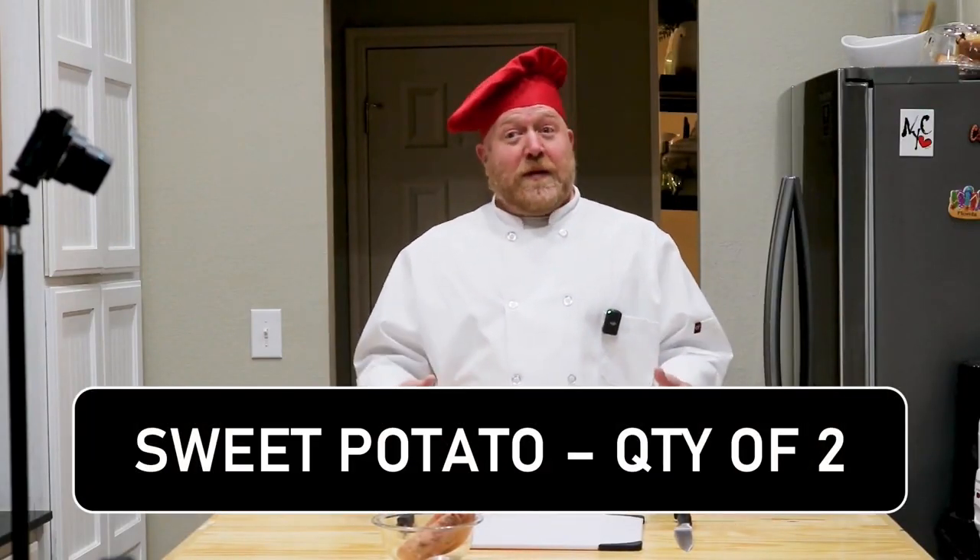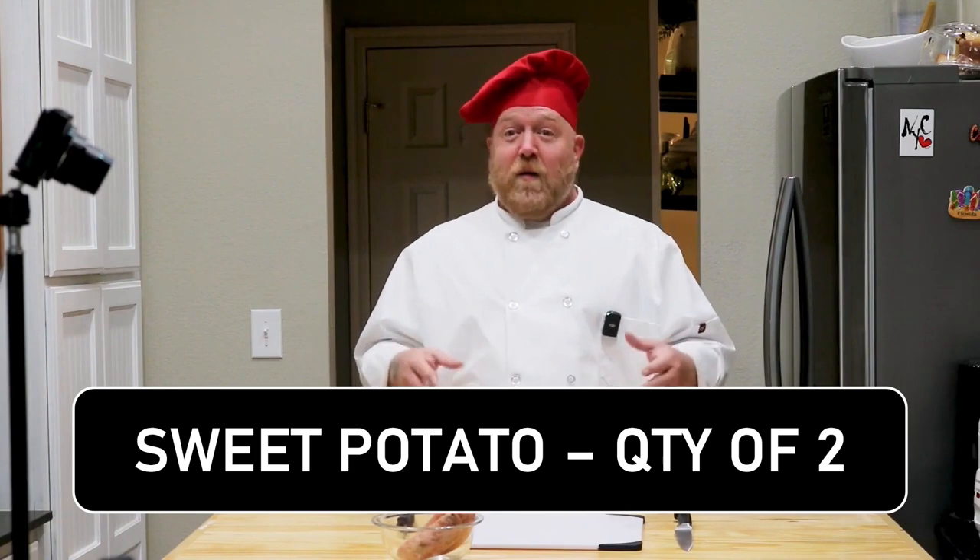Next, we're going to be doing the sweet potatoes, because sweet potatoes have a lot of fiber. I don't like to add too much sweet potato, but it's really good to help make everything operate correctly within the little girl.